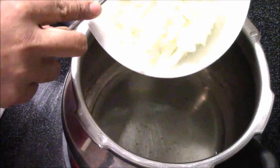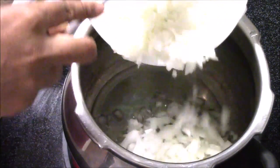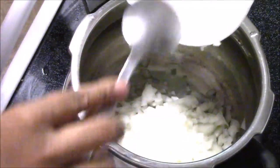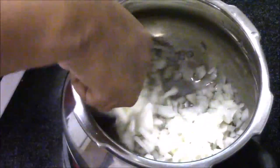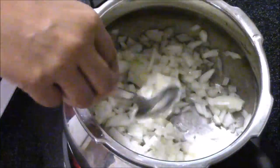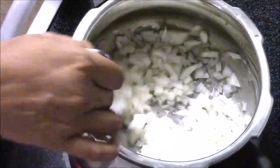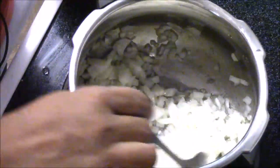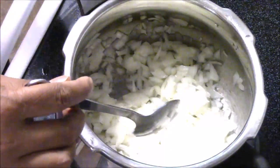I just finely chopped the onion — it was almost like two medium onions. I'm going to add this onion in and sauté until it has a nice pink color.